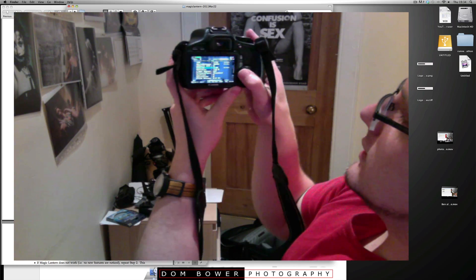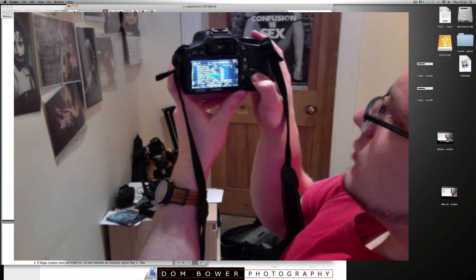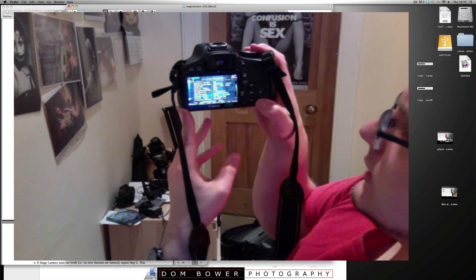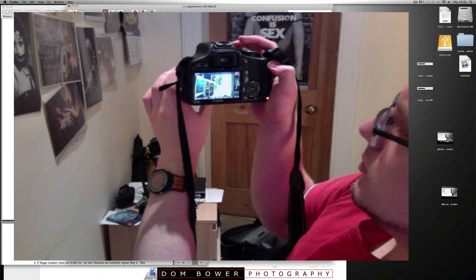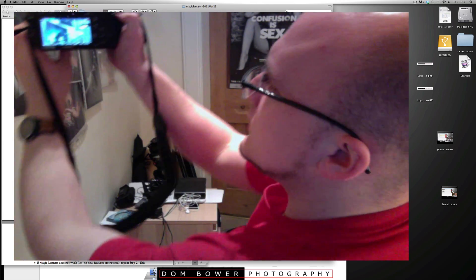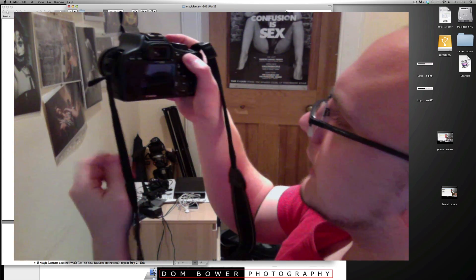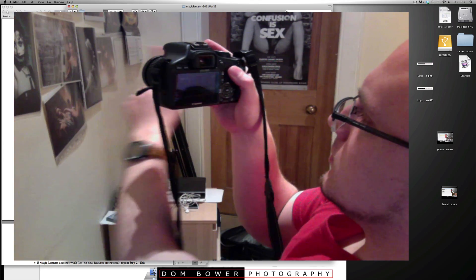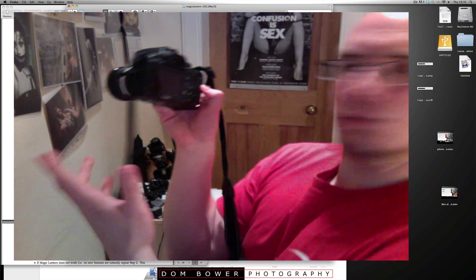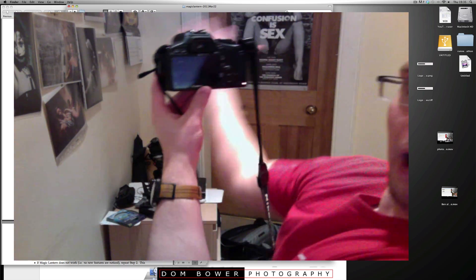Now the really cool thing — there's a feature that shows you what is sharp. I think it's called focus peak. Bits which are coming into focus now get these cool lines around them. And it's now taking a photo every time there's some motion — motion detect! I didn't even know it was doing that. If somebody walks past it triggers. How cool is that?